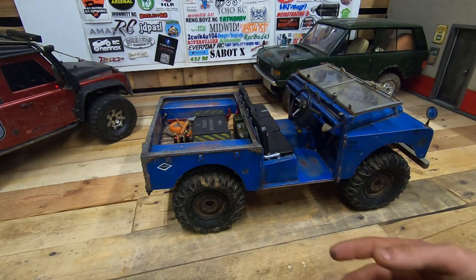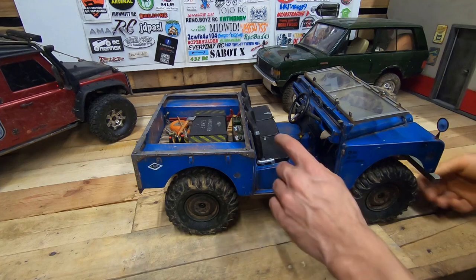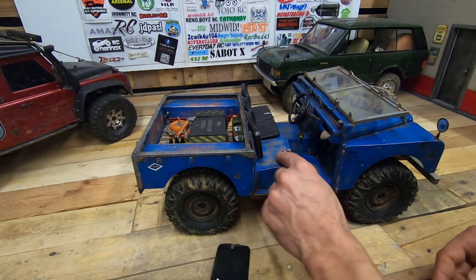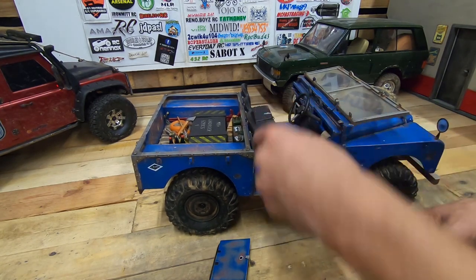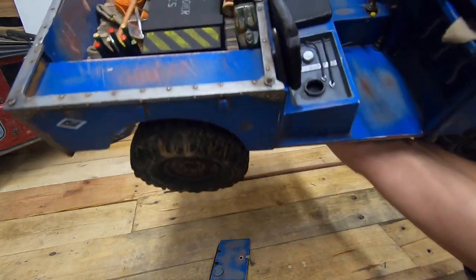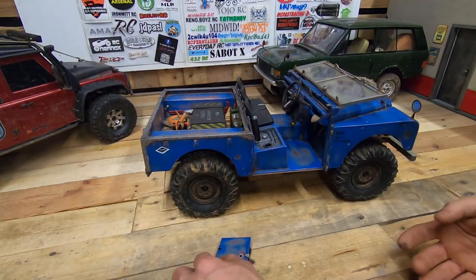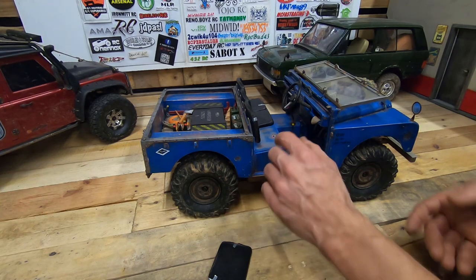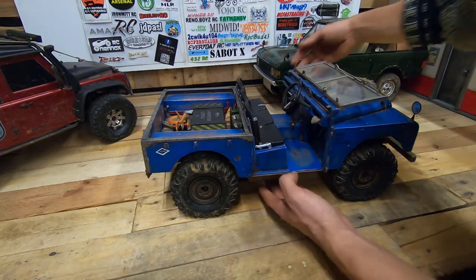Also, continuing with this car — on the Series One, when you need to get gasoline, you have to open a cap, which we call a bushing. I made that detail so you can see it here. There are little details like that which I like to make and have on this car, and it's also held with magnets so you can't lose it.